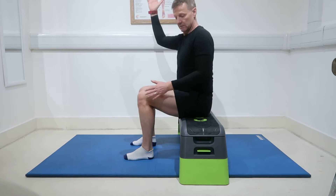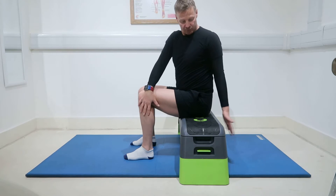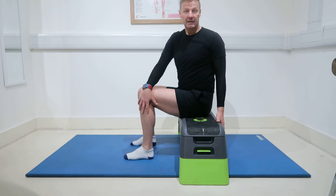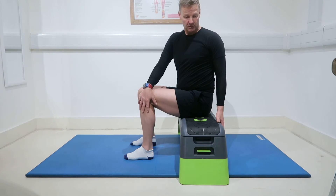Let's do it the other way. Right hand comes over, grabs hold of the outside of my left knee, my left hand grabs here, and I turn, and I just hold that position. Remaining as tall as it possibly can be — no slouching, no leaning back, nice and tall — and hold that position.